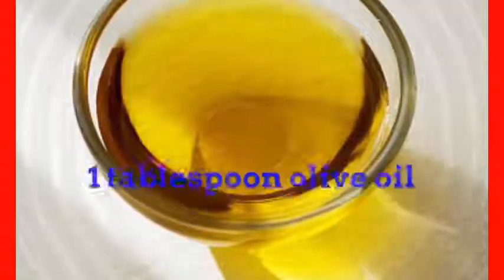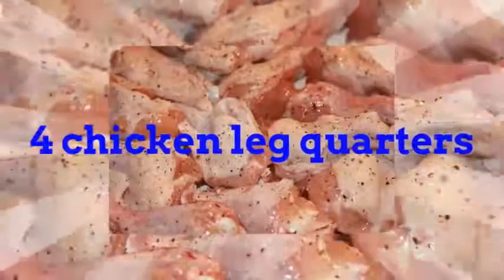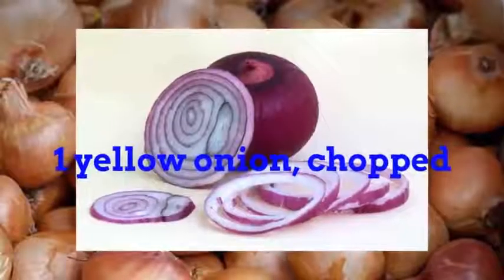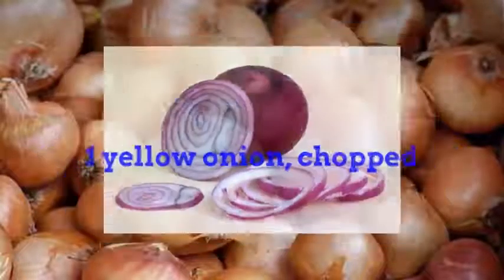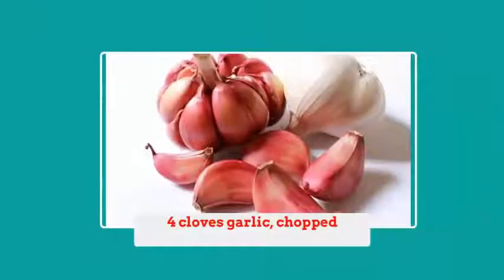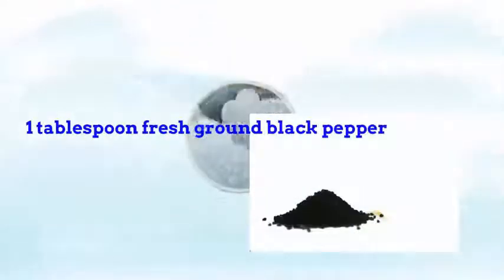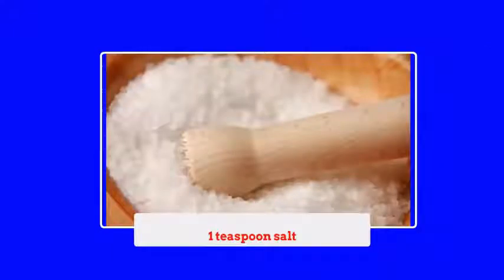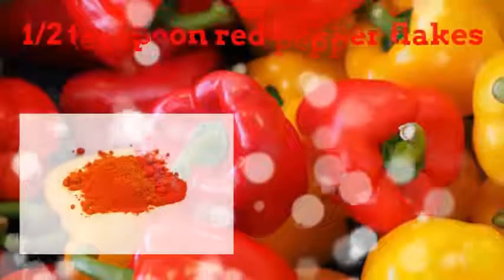1 tablespoon olive oil, 4 chicken leg quarters, 1 yellow onion chopped, 4 cloves garlic chopped, 1 tablespoon fresh ground black pepper, 1 teaspoon salt, 1 half teaspoon red pepper flakes.